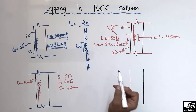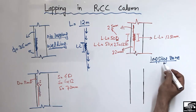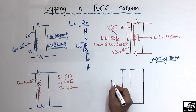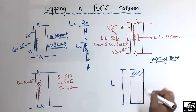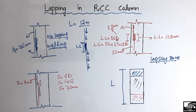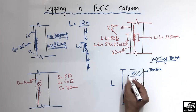The fourth and most important rule in lapping of the RCC column is the lapping zone — where we can provide lapping in the RCC column. We cannot provide lapping just anywhere; there are specific zones that allow lapping. Consider any column in a multi-story building with column length L. There are three main zones in the RCC column: the first zone, the second zone, and the middle third zone. The first zone length is L/4 and is called the tension zone, where overlapping is not allowed.